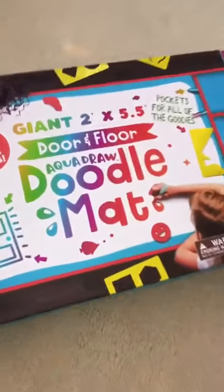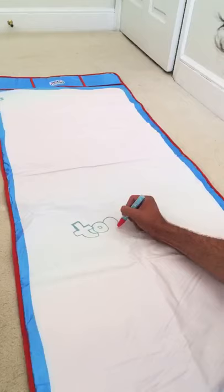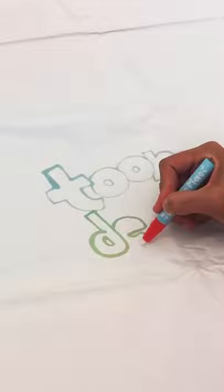Bring your creativity to life with the AquaDraw Doodle Mat. It works like magic — it uses specialized water markers to change the color of the mat.